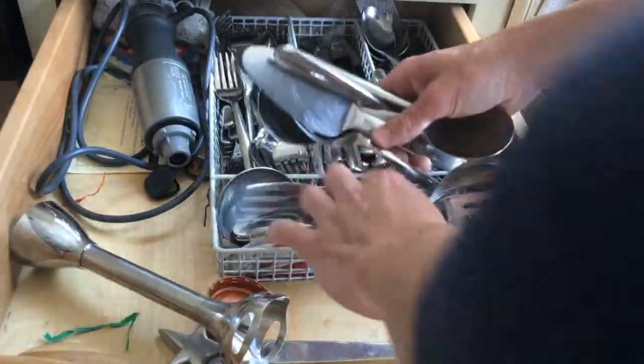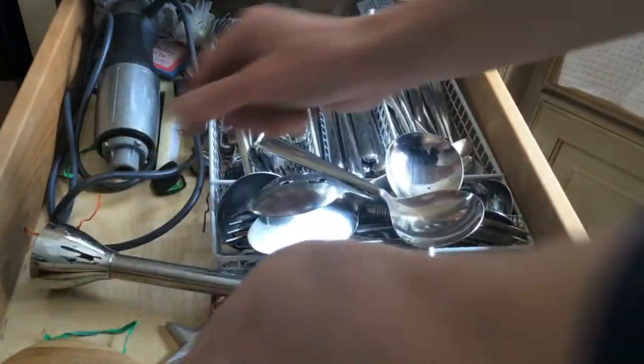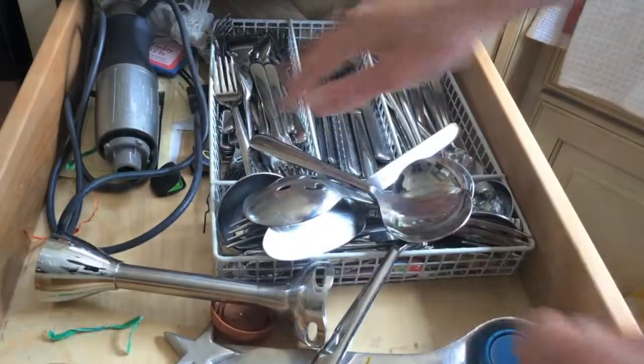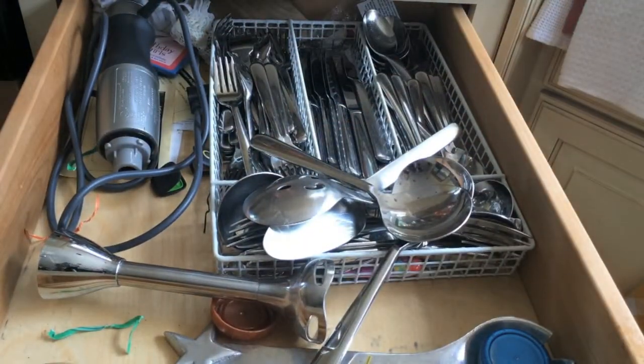I could have put one on my keys, but I never liked carrying my keys around. What could I really put it on that I would always have on me? That's when I realized — put it on my hat. I always wear my hat around, or other clothing.